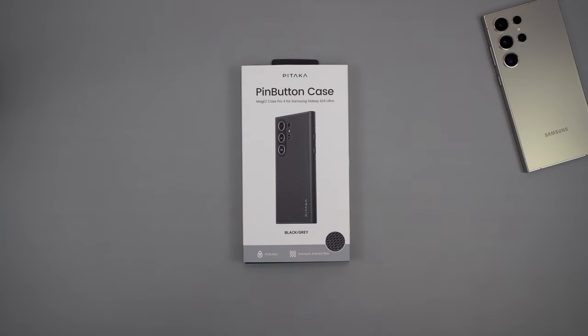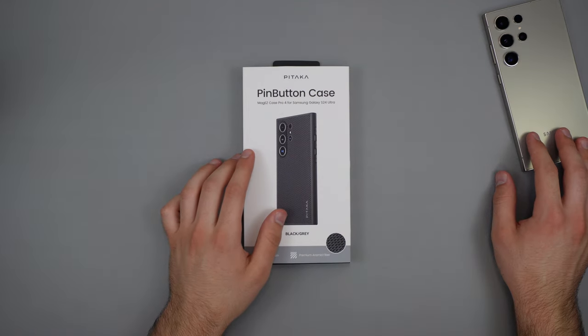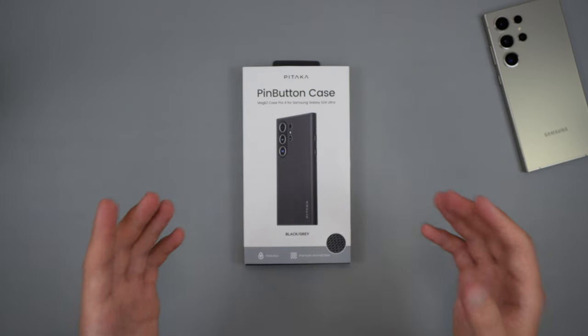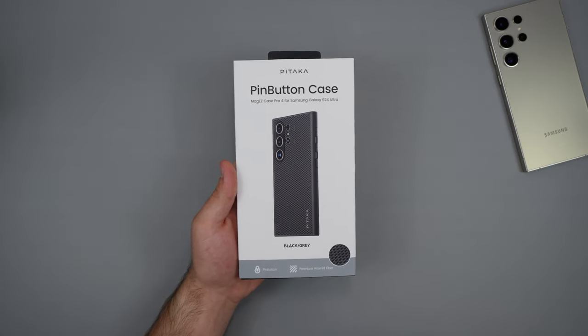Hey guys, welcome back to the channel, Tecron Talks here. So in front of us today, we do have a case by Pitaka, and this case is for the Samsung Galaxy S24 Ultra. This case actually has something very cool, which is one of the main reasons I am gonna be taking a look at this case. It has something that I haven't seen on any other case so far, so let's go ahead and check this out.